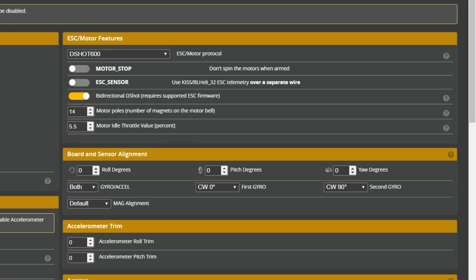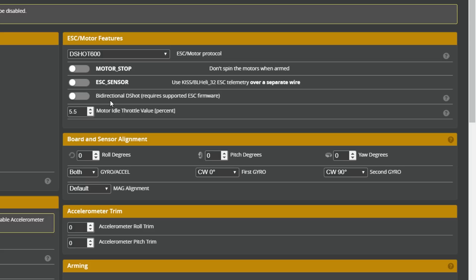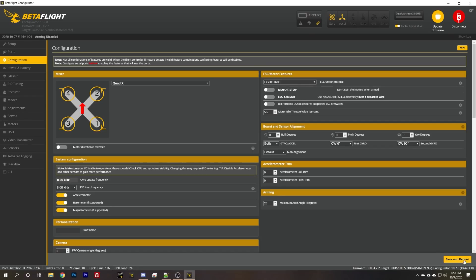If you have BLHeli 32, it's supported natively in version 32.7 or newer. So the number one fix is to flash your ESC to a supported firmware. Alternatively, go into the configuration tab and disable bidirectional DSHOT — maybe you just aren't going to fly without this feature and it'll probably be okay. It'd be better if you had it, but it'll be okay. If I save and reboot, that'll immediately clear up this flag.